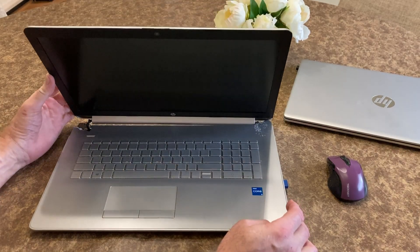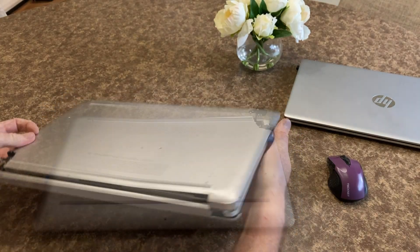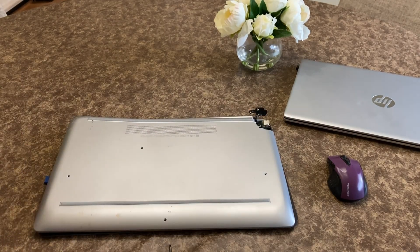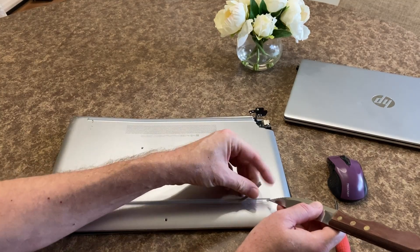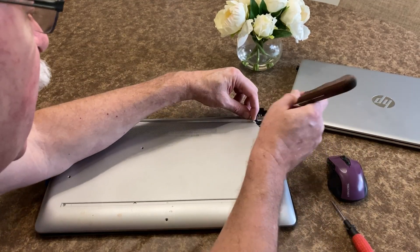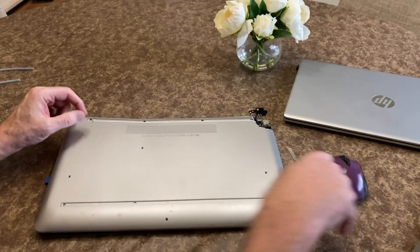So normally we would start by closing this up and flip it over. You can see how the pads are all misaligned because of the broken hinge. We'll remove all these Phillips head screws. Then there are supposed to be a few screws hidden underneath this rubber pad. I'm going to go ahead and peel this off all the way because we're not going to need it — that's all part of the broken case. This strip closest to the hinge has got four screws underneath it; this one only has two.